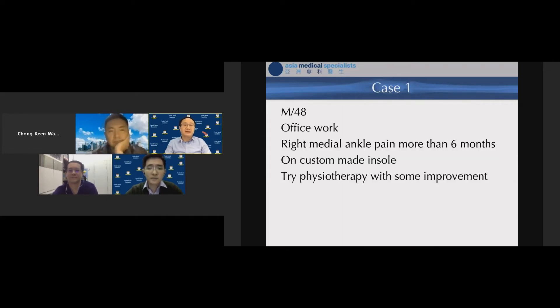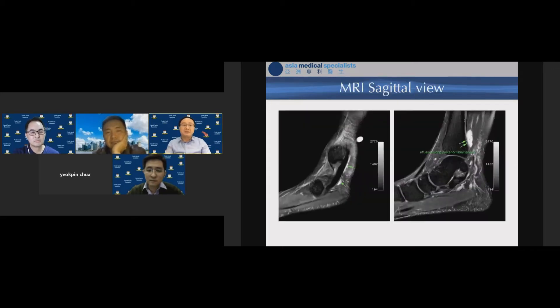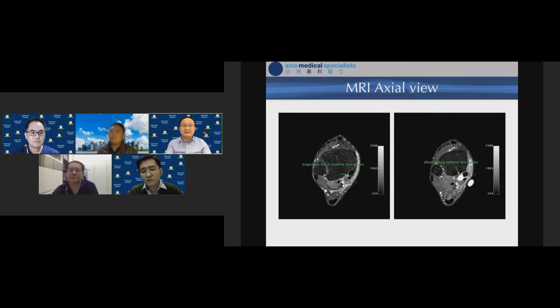The first case was a 48-year-old gentleman, an office worker, with right medial ankle pain for more than six months. We tried conservative treatment such as custom-made insoles and physio with only some improvement. Physical examination showed normal hind foot alignment, normal tiptoe stand on single and double leg, focal swelling over the right medial ankle, posterior tibial tendon palpable along its whole course with power four out of five, no Achilles tendon tightness, and normal ankle joint. MRI showed effusion along the posterior tibial tendon extending from the distal part up above the medial malleolus, and in the axial view a longitudinal tear on the posterior tibial tendon.